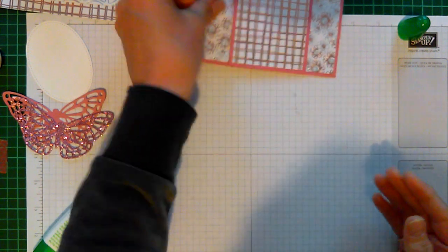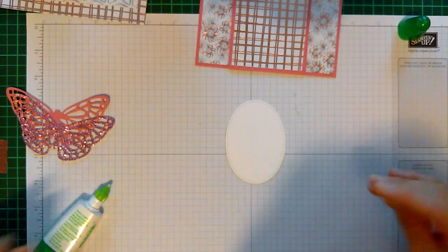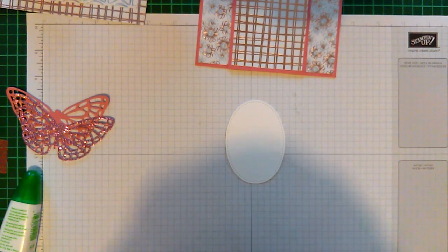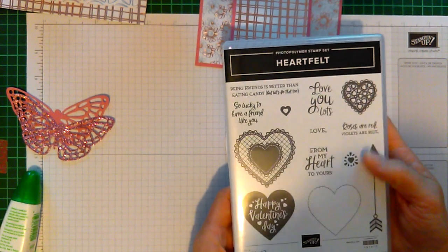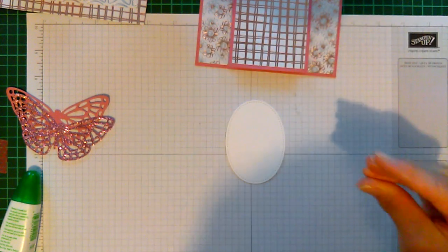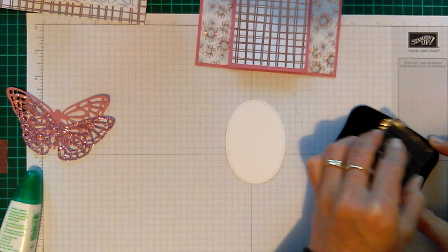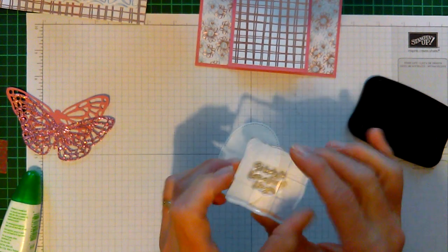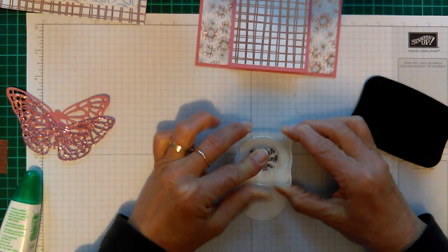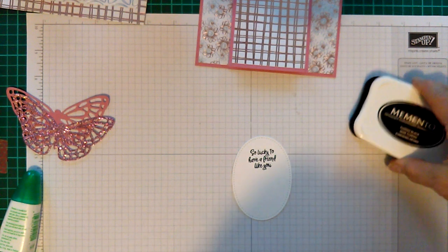I'll have all the bits and pieces listed on my blog. I'm using the stamp set called Heartfelt — this is not only for Valentine's, you can use it for anything. I'm using the little sentiment 'Lucky to have a friend like you.' With memento black ink I'll just ink that up and pop it down on the oval. That's all the stamping I've done, but if you wanted to, you could stamp something on the inside too.